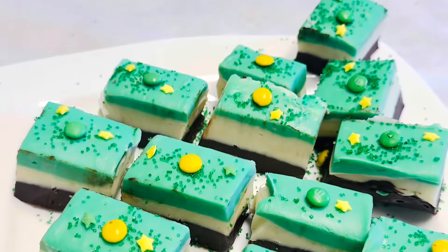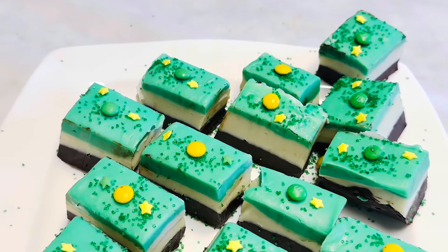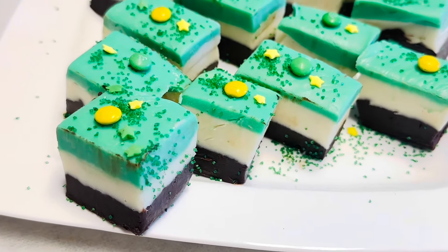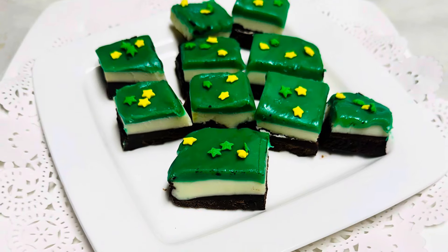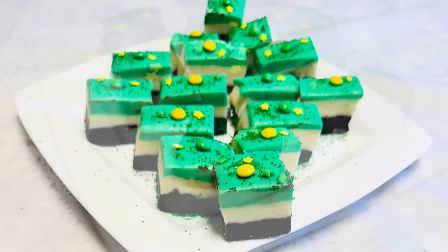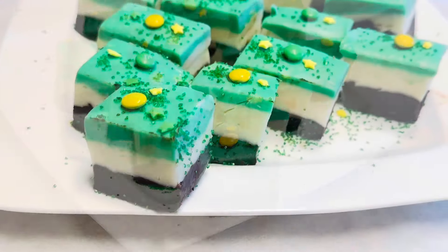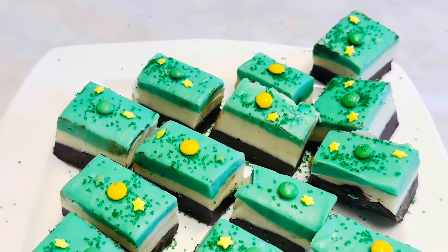Hi, welcome to my cooking channel. Today we're going to make an amazing, adorable, and colorful dessert for the season. You can make this dessert for any day of the year. This is a very easy and tasty recipe with no baking or steaming. You can make this dessert two different ways: one without crust and one with the crust.